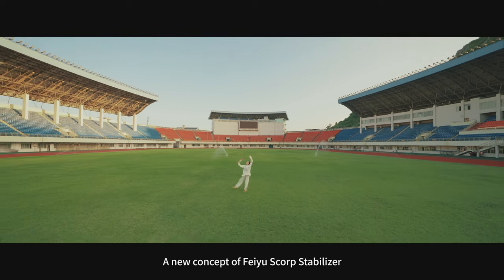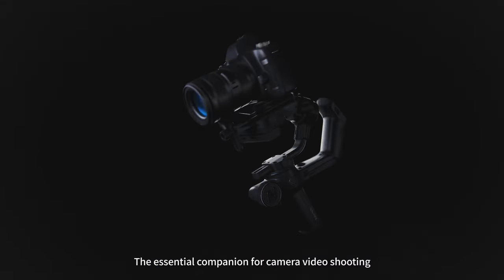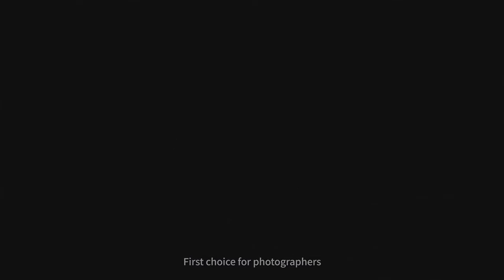A new concept from Feiyu: the Scorpion Stabilizer — the essential companion for camera video shooting and the first choice for photographers.